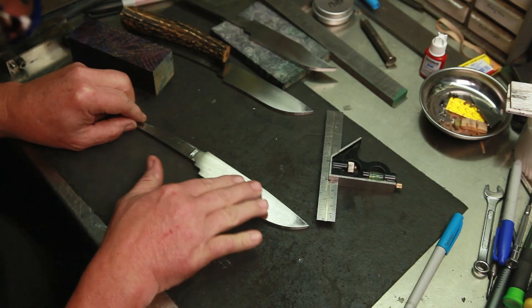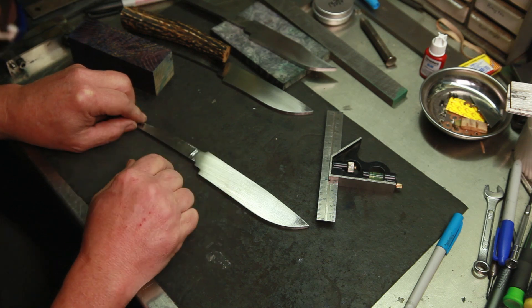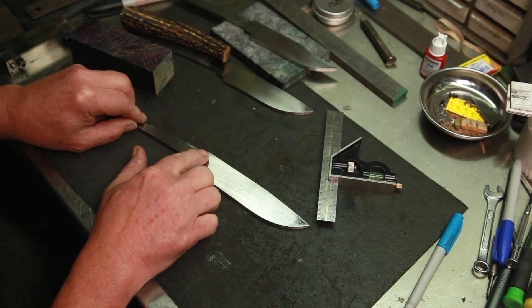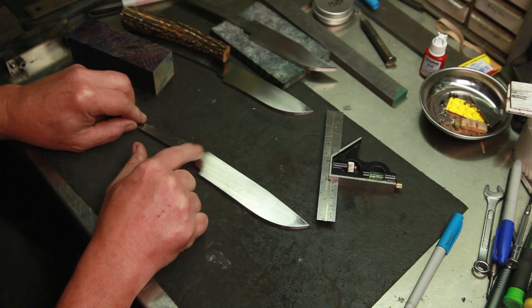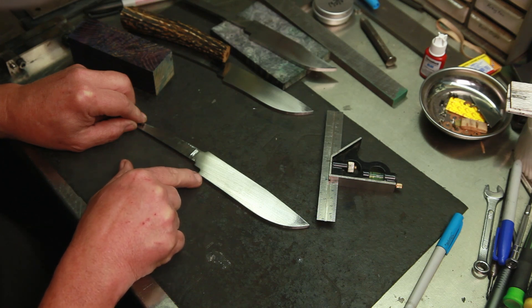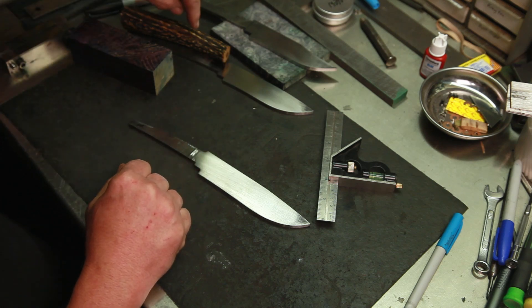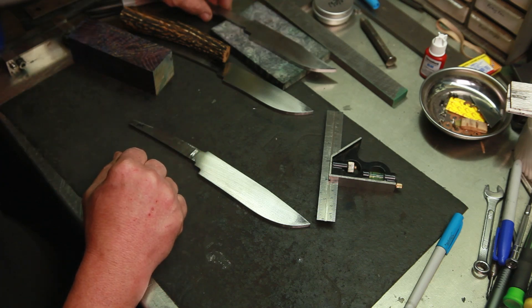I've got them all cleaned up — my ricasso area is good and flat and square, which is what I want before I go to the next step. I like to have all of that done before I start fitting up my guard and cutting these guard shoulders. Because after I cut these guard shoulders, I don't want to do a whole lot of sanding here — I will do some finish sanding but not heavy grits. I don't want to roll my shoulders. I'll come back and clean up underneath the ricasso after I grind the blade.